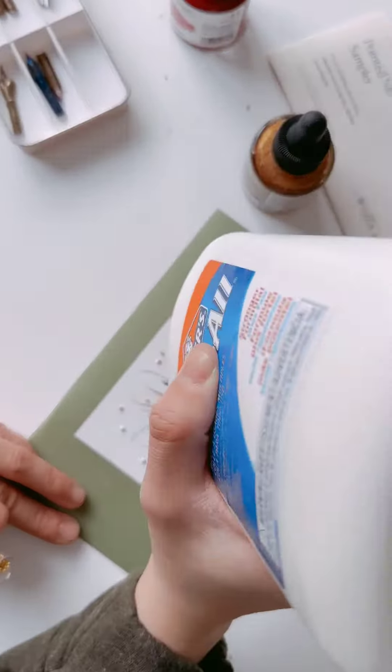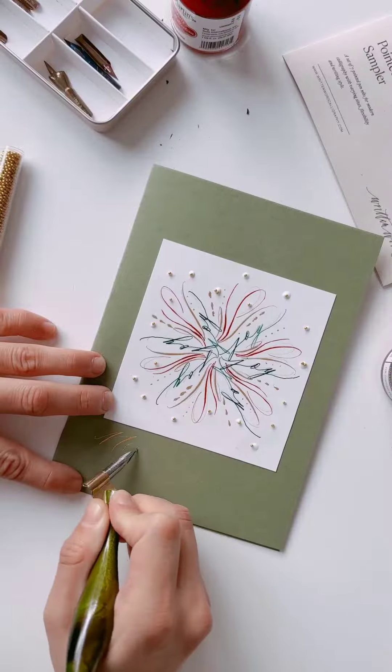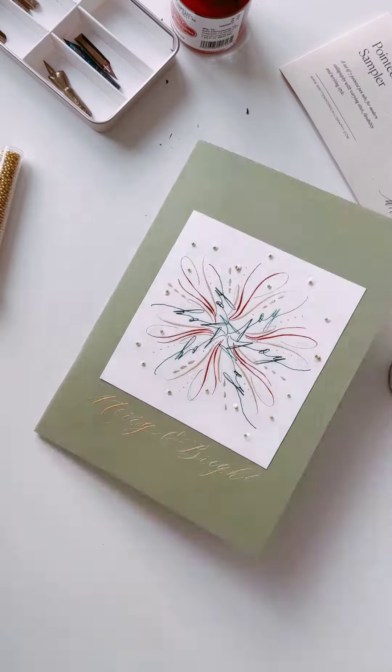Finally, I added some calligraphy to make it even more special, and that's our card!